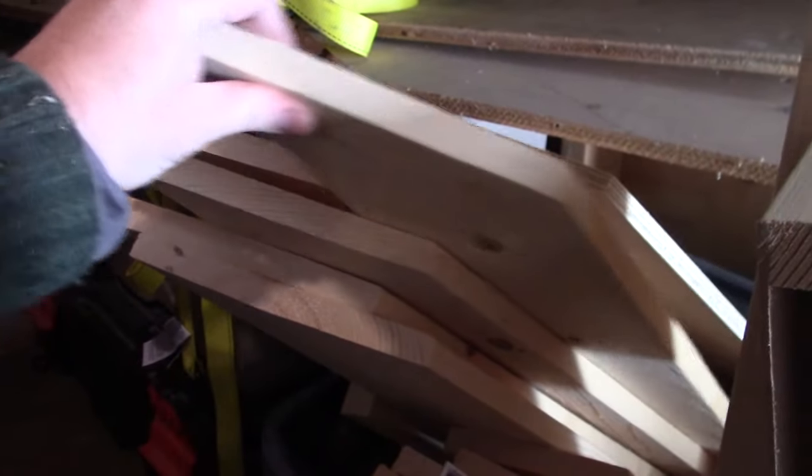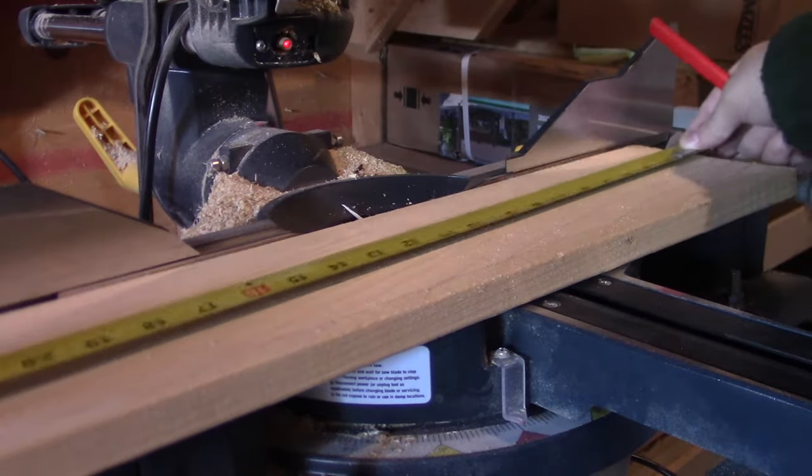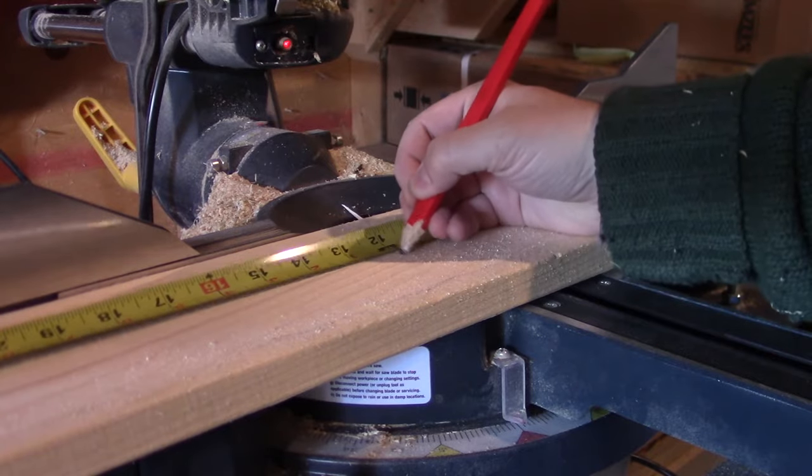I raid my scrap bin again and grab a piece of 1x6, which I will use as the front lip of the shelf. Again, they are cut to rough length and then width.